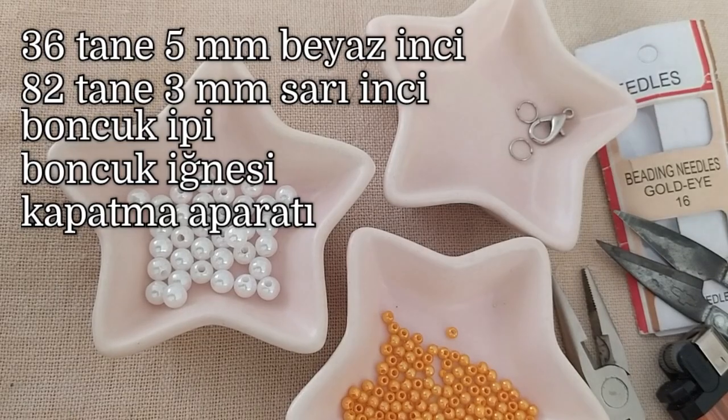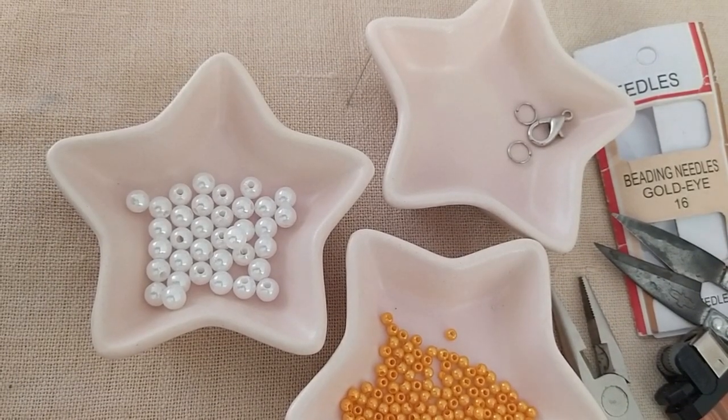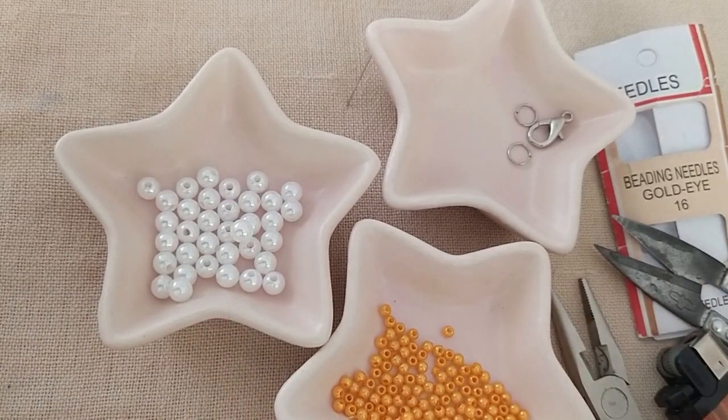Merhaba arkadaşlar. Ben Firdevs. Kanalıma hoşgeldiniz. Bugün sizlerle hem çok kolay hem de çok gösterişli bir boncuk işi — kolye, bileklik, birçok yerde kullanabileceğiniz bir model çalışacağız.